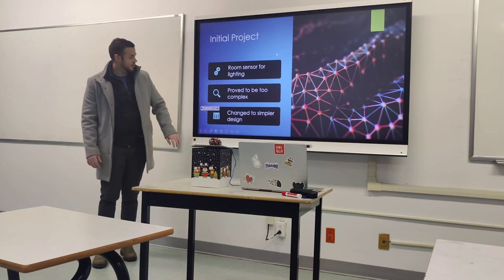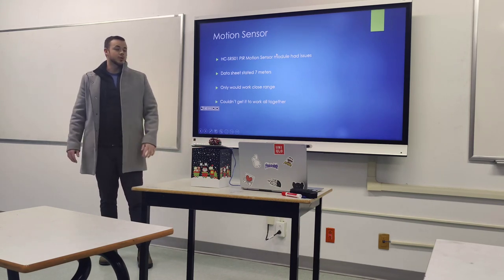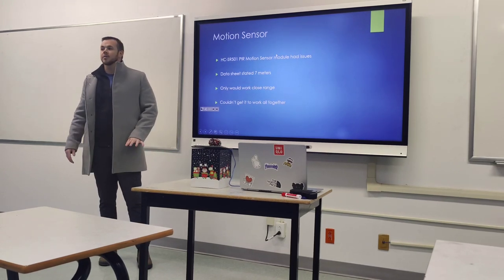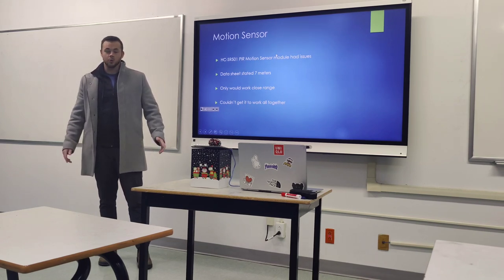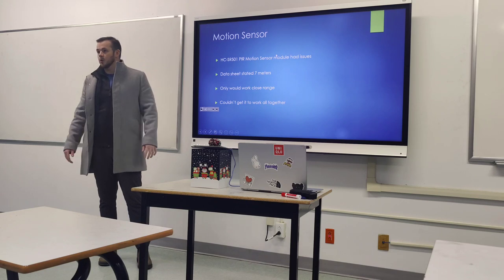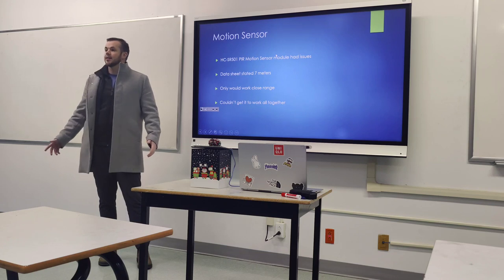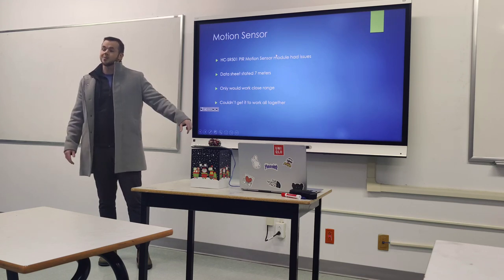What I ended up with initially was PIR motion sensors. The idea was to place them in each corner of the room, and the code would trigger specific lights based on which sensor detected movement. However, the PIR sensors were problematic — they had too short a range and constantly sensed movement. I couldn't get them to work as intended, so I switched to the ultrasonic sensor, which worked a lot better, though it also only reached about a meter instead of its rated 4 meters.